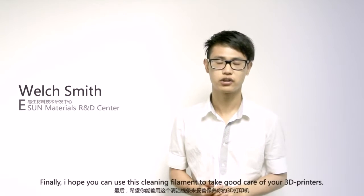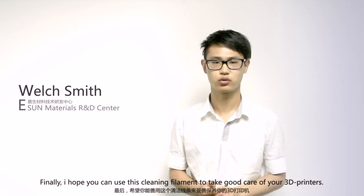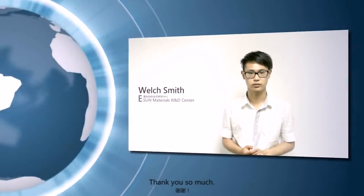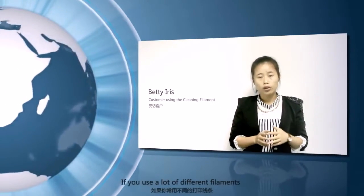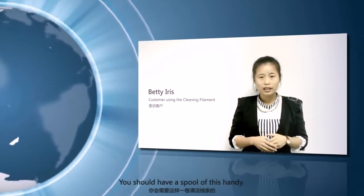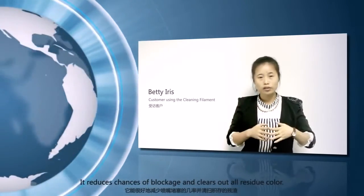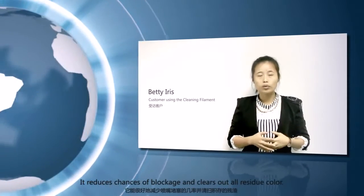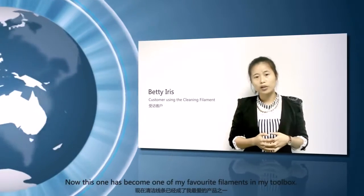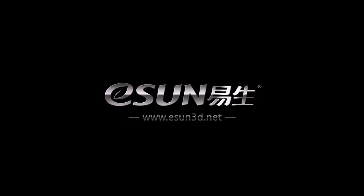Finally, I want you to use it to take good care of your 3D printer. Thank you so much. If you use a lot of different filaments, you should have this on hand. It helps to reduce chances of blockage and cleans out all residue color. This one has become one of my favorite filaments in my toolbox. Thank you.